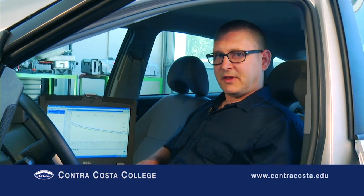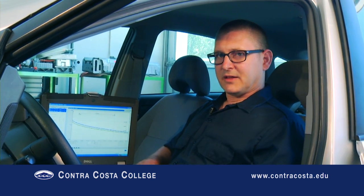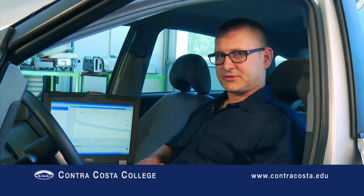That's the end of this episode. I hope you enjoyed it. Feel free to check out some of the other episodes of the Contra Costa College Automotive Technology Instructional Video Series.